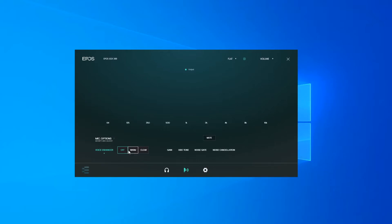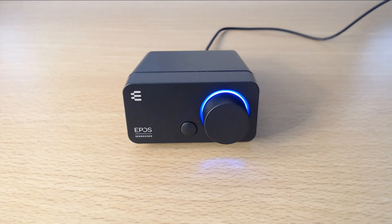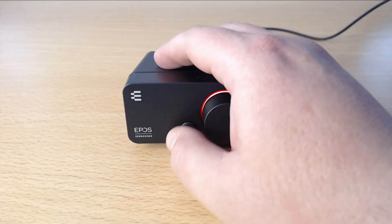In the microphone settings you can adjust the voice to warmer or clearer, increase volume, set the side tone so you can hear your own voice, configure the noise gate so audio doesn't surpass a certain volume, and enable noise cancellation to cut out background noise. In the playback section you can switch to 7.1 surround mode and change the equalizer to presets like music, eSports, or movie. I always leave it flat. When you press the smart button, the blue light turns red indicating 7.1 surround sound mode, and you can easily switch it back off.